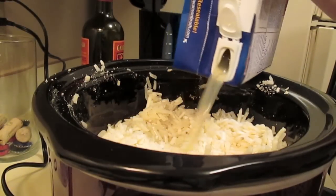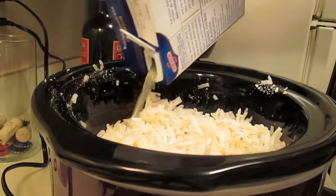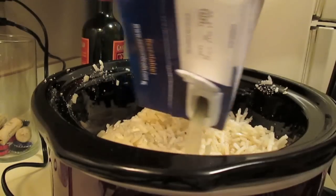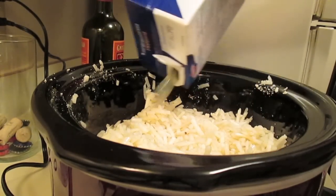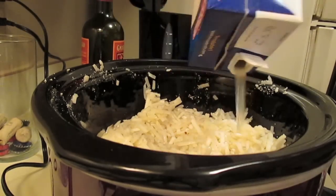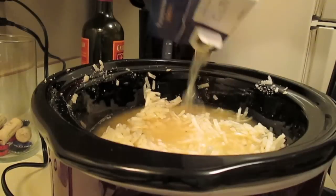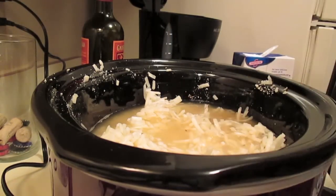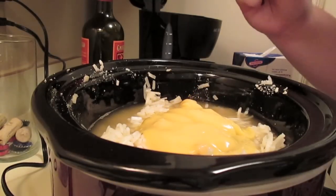Next, just layer everything in the slow cooker. I had slightly more hash browns because it was one of those 20-percent-more-free bags, so I used all of my chicken broth which was more than needed, but it was a good way to make a little extra soup. Layer everything except for the cream cheese — keep that in the fridge, that's for later.